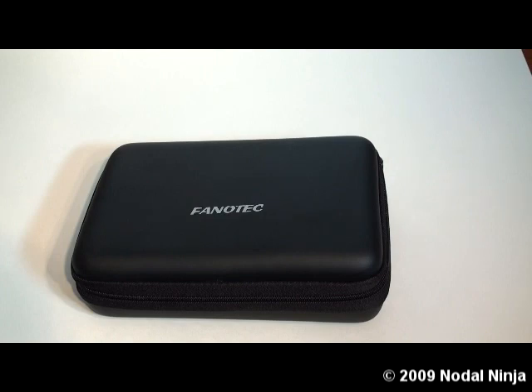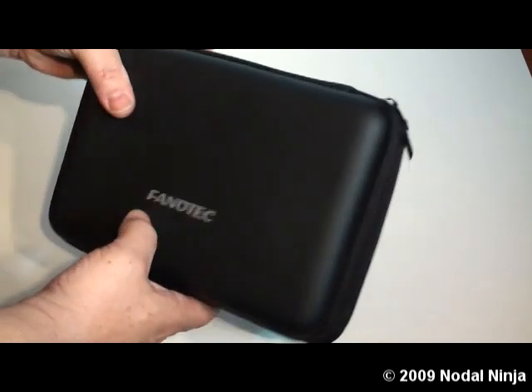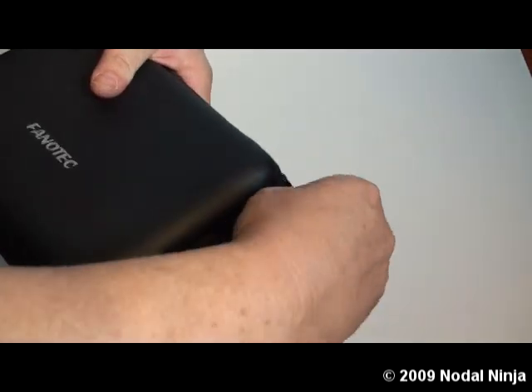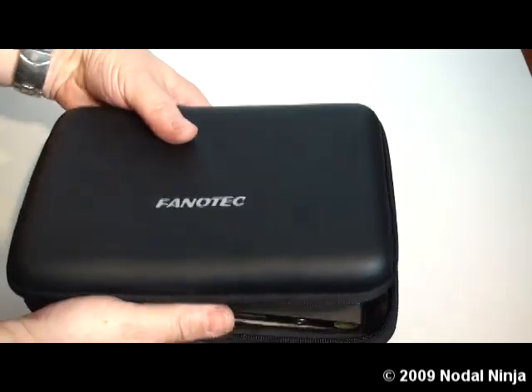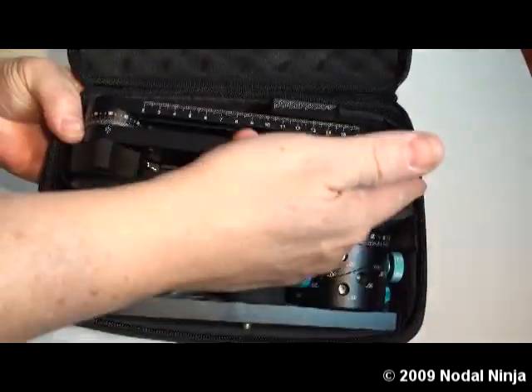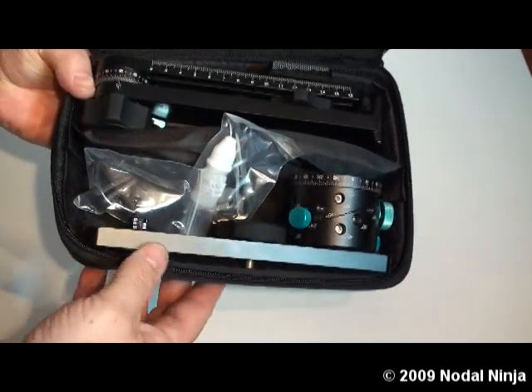This is the NautilNinja 5 with the RD16 advanced rotator. It comes in a nice hard-shelled case with dual zippers and a foam-lined interior. There is also a divider that separates the lower assembly from the upper assembly.